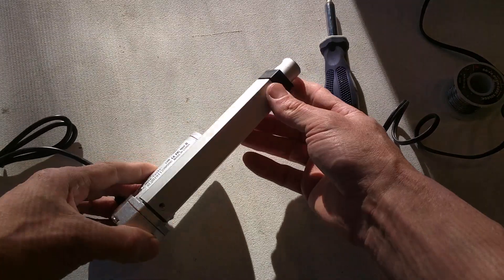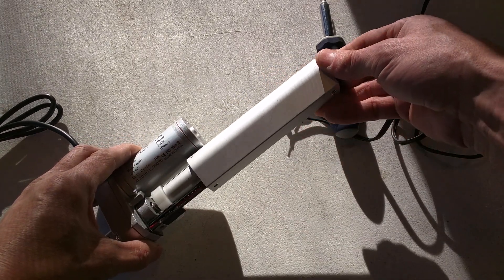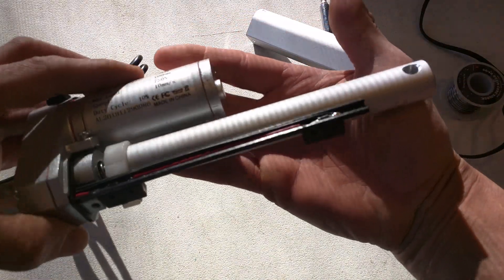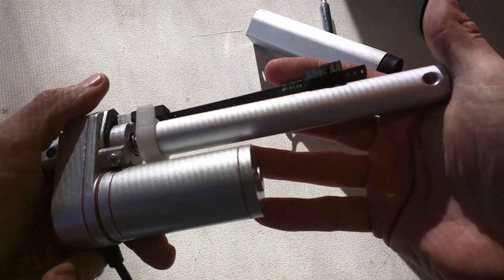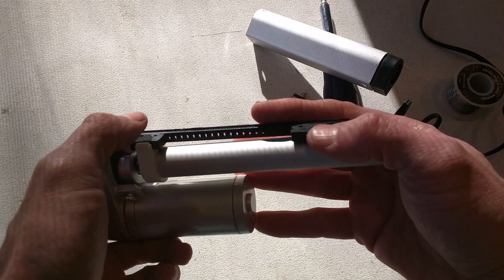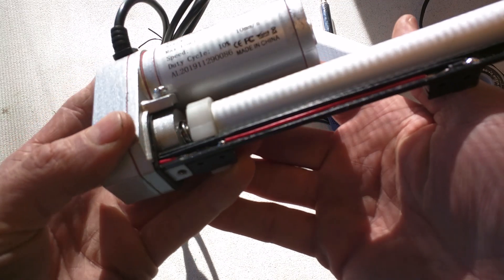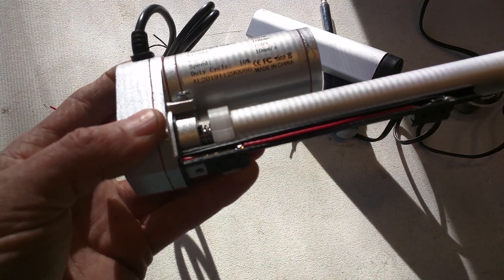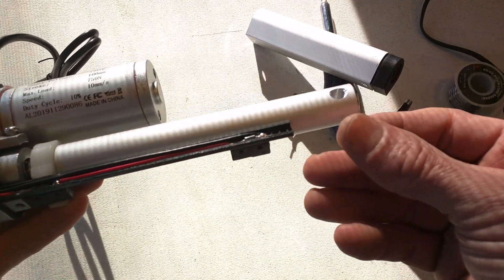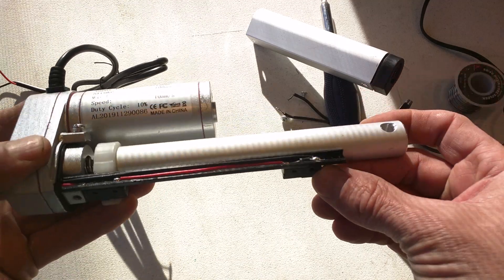I took the two little screws out and this end cap slides off — the whole thing slides off. Here is where you have your limit switches. This little bar goes back and forth and triggers one or the other limit switch, and there's a pair of diodes that bypass when the current's going the other direction, so you only need one loop to do both limits.